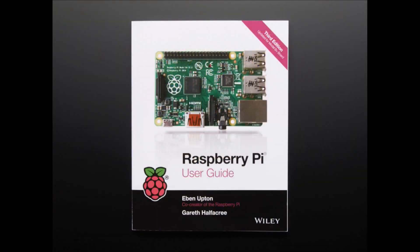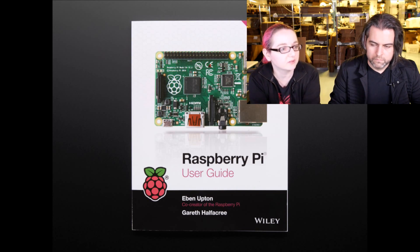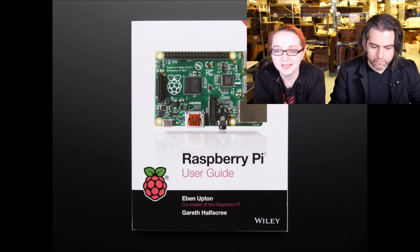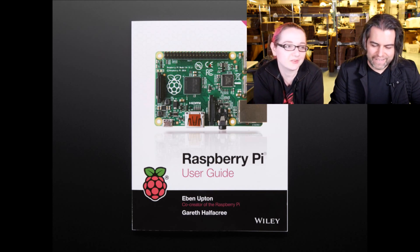Next up, we've got a couple of books. The first one is the Raspberry Pi User Guide, third edition, updated for the Model B+ board. It's going to be updated really soon for the Pi 2, but since the Pi 2 and the B+ are very similar in terms of shape and software capabilities — the Pi 2 is just faster — this is still a really good guide. I would suggest getting it if you're getting a Pi 2. This is one of our most popular books, and the author does a great job writing about it.